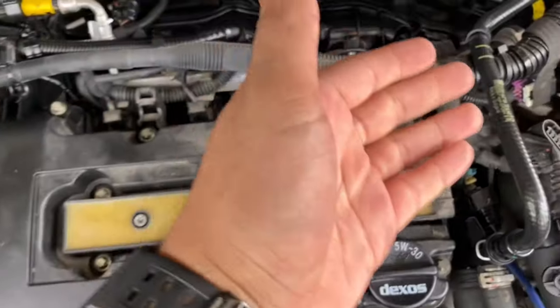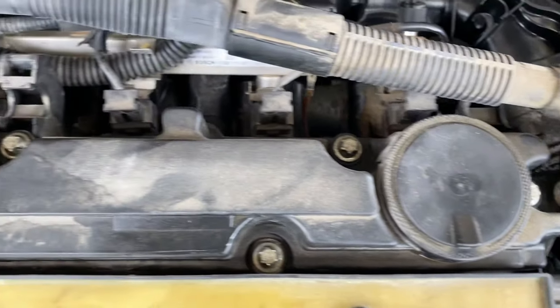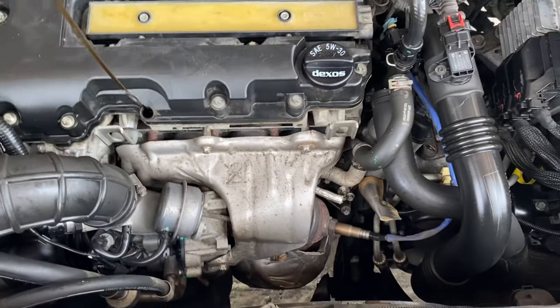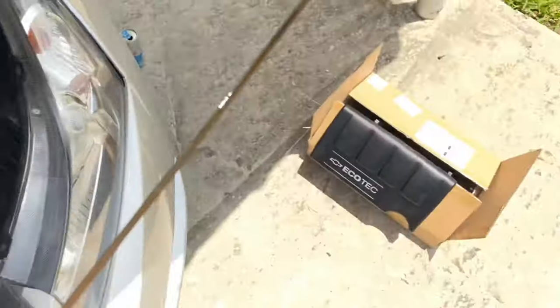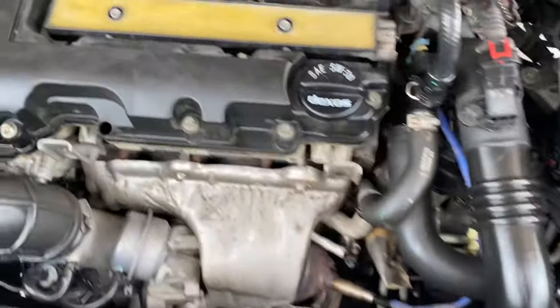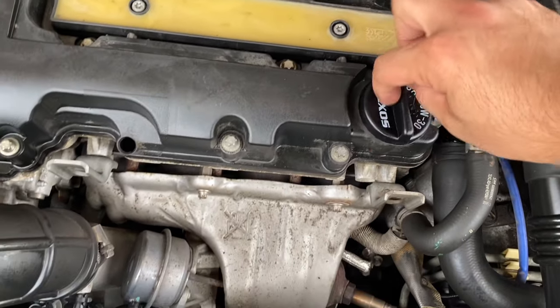Once you have removed all your obstructions out of the way, you can see there's nothing blocking our valve cover. We're going to go ahead and remove this oil filler tube — set it down here. Then let's remove our oil filler cap and set it down as well.